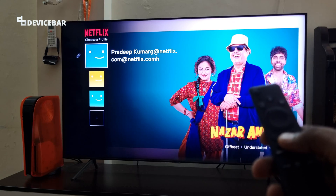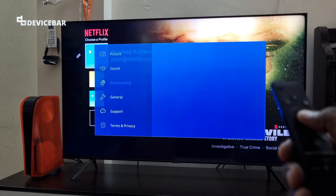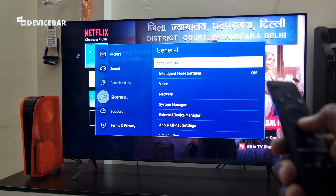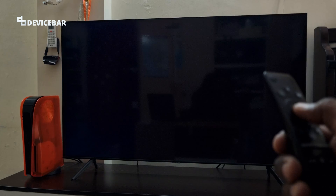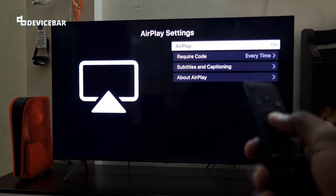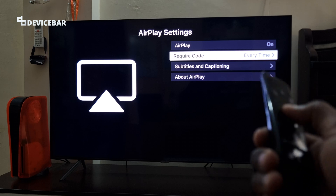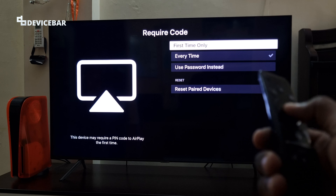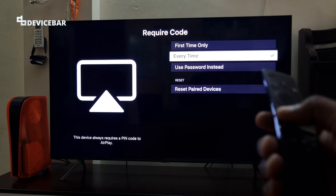Switch on your Samsung Smart TV and go to Settings. Go to General and here select Apple AirPlay Settings. On the screen, make sure AirPlay is on, and if you need a pin code to give access, you can configure these settings. By default it will be first time only, but if you need a pin code all the time, then you can choose every time.